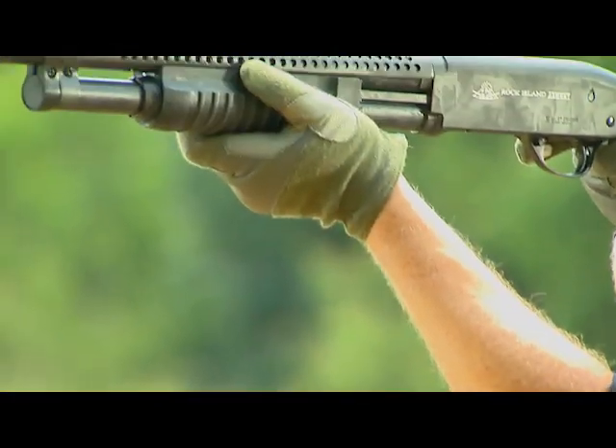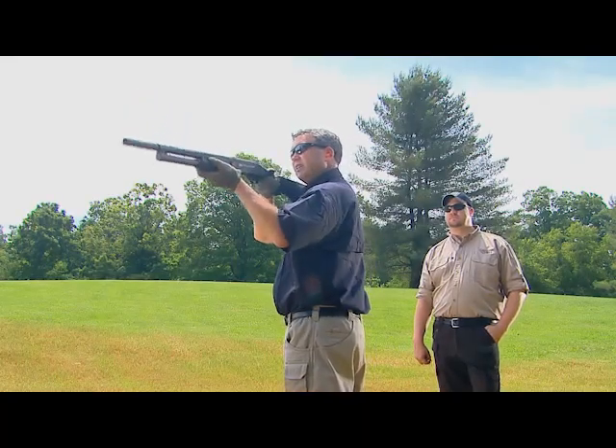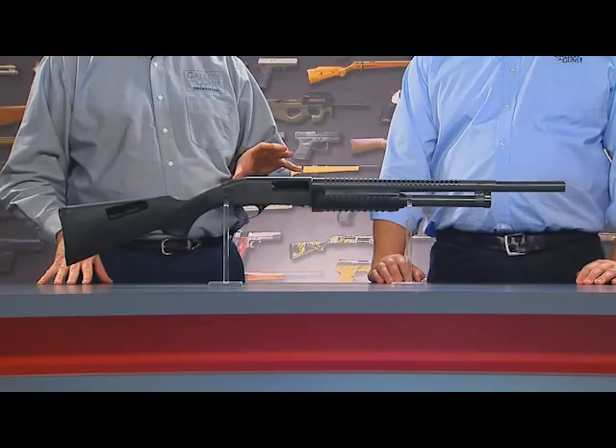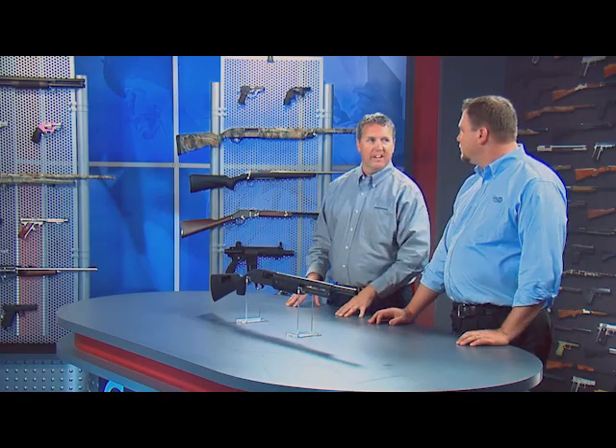We had it out on the range the other day and shot a number of different targets with it. What it really boils down to is that with all these great features, it's just a simple, easy shotgun to shoot — and a lot of fun. There's a common misperception that semi-autos cycle much more quickly than a pump action, but the truth is, in skilled hands or with a little practice, anybody can shoot a pump action just as quickly. With a pump you get to use both hands — it's fun to load the gun up, go out there, and blow down some targets. And while this is an excellent home defense gun, hopefully most people will never have to use it for that purpose and will get to enjoy it at the range with their family.